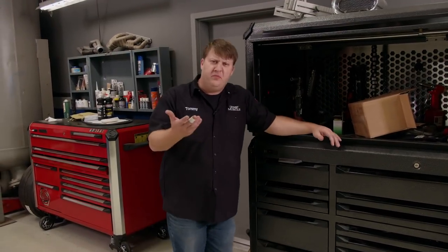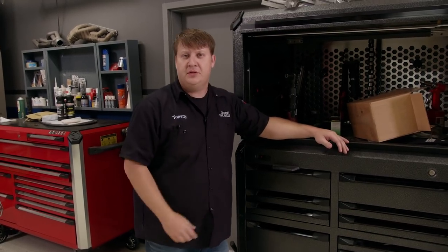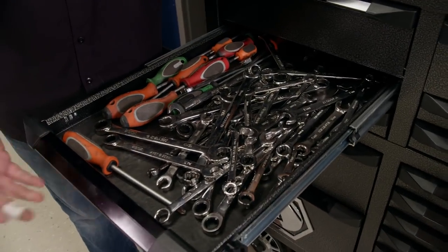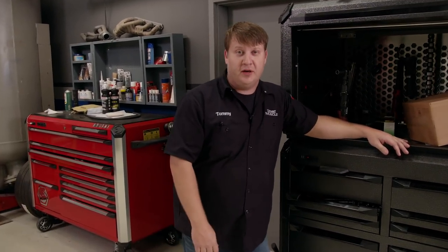Are any of you guys at home ever been fighting the battle of showing someone the inside of your drawers because you're a little bit ashamed? Kind of like this? Well, good news is I've got the cure for it. That way, whenever you're all said and done, you'll be able to show off what you're working with.